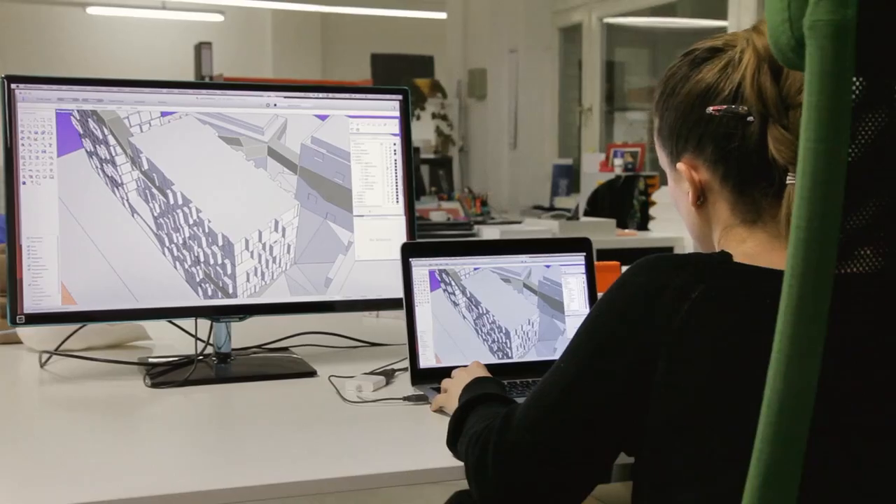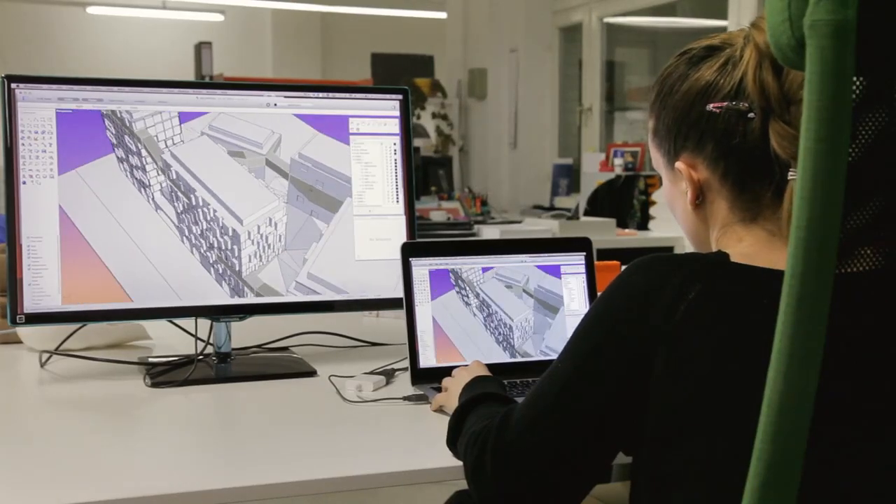Architectural studios love to use our printer because it is easy to use and mostly relies on software that they are using in their day-to-day work, like Rhino.